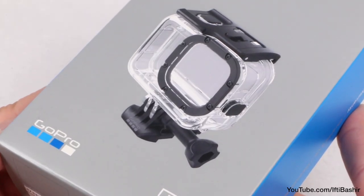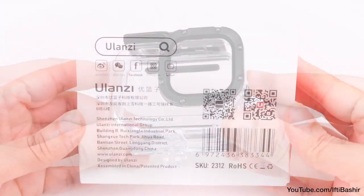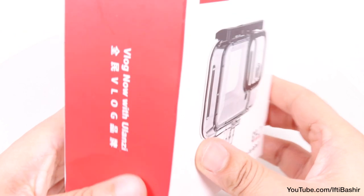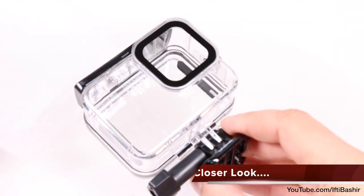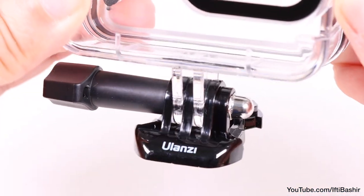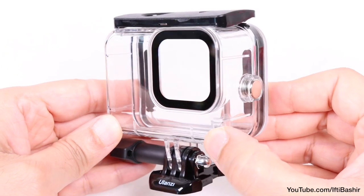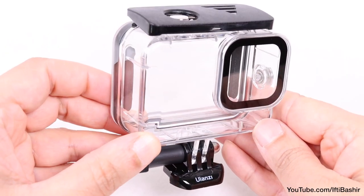GoPro's protective housing isn't the cheapest — in fact it seems rather expensive for what it is — although fortunately we have some third-party solutions such as this, the Ulanzi waterproof case. Complete with a standard buckle mount and a thumbscrew pre-attached, the housing itself is constructed of the typical clear yet seriously robust plastic we've become accustomed to with GoPro's official solution.